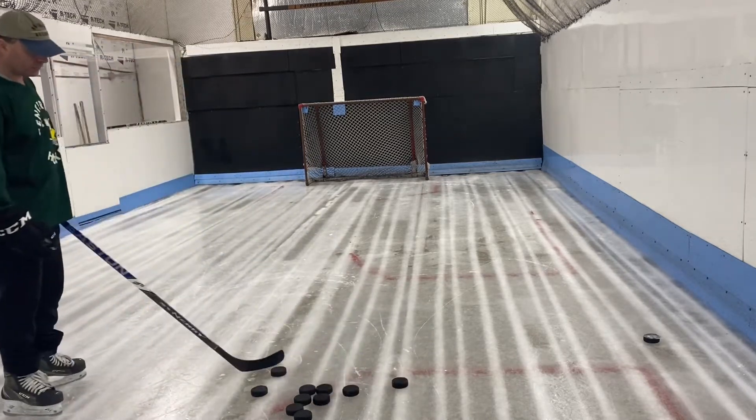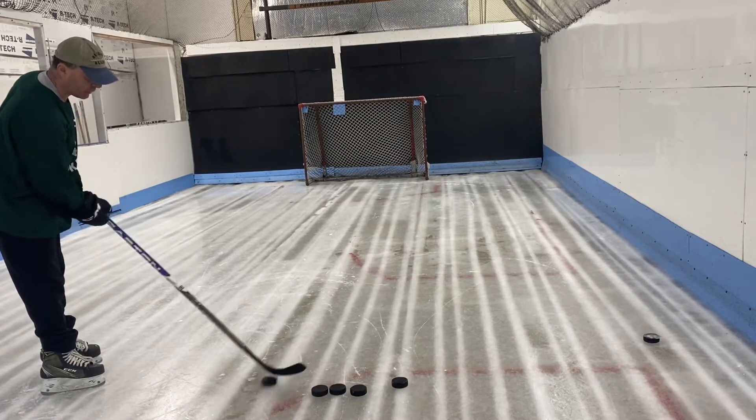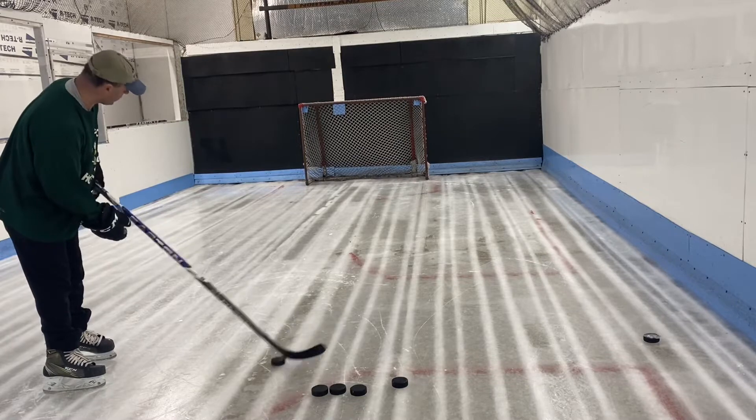I'm going to try some wrist shots — let's see how it goes. I can feel the puck pretty good, but I can definitely tell it's slipping in the hands. I'm not a fan of the clear gloss that they use. It looks nice, but as far as performance goes, it slips in the hands.